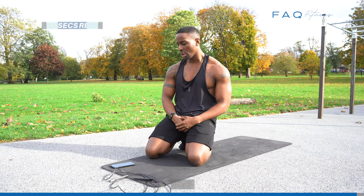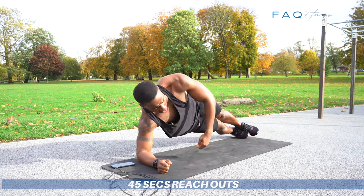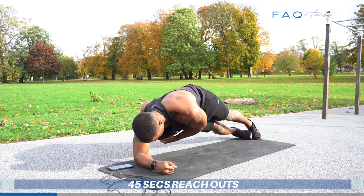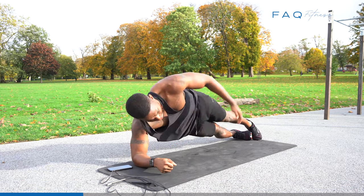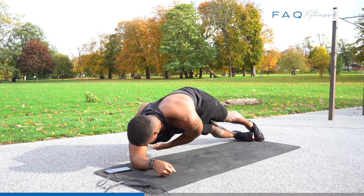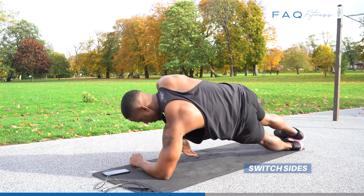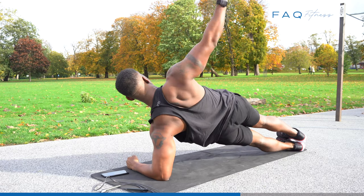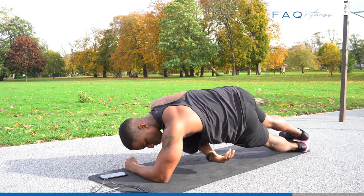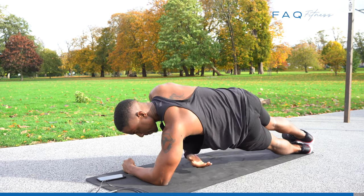Next exercise: we're going to do planks — 35-second side planks with a reach out. You're on your side. 10 more seconds. That's it.